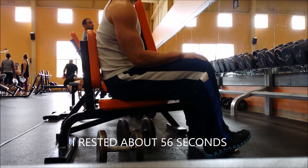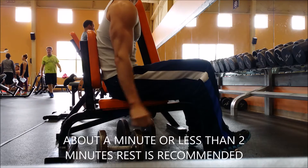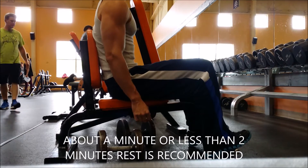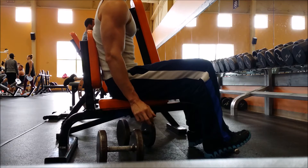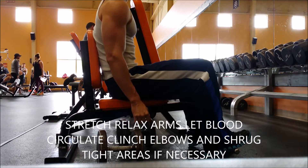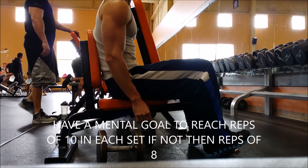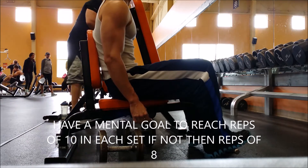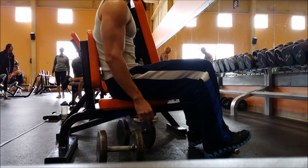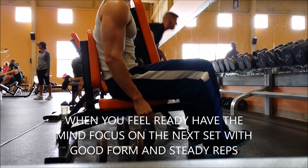This is the first time I actually measured how long I rest between sets — I never knew until I did this video. It's about 56 seconds, but I think one to two minutes is about right, even for new people trying a new exercise. You want to stretch and relax your arms so you have good blood flow to help reset your muscles.